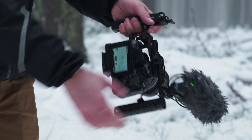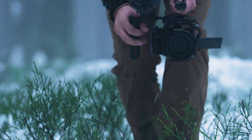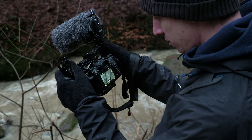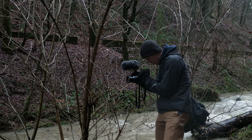Today we're reviewing the SmallRig cage for the E-M1 Mark II. SmallRig China sent me one of the first samples they made, and I've been testing it for the last few weeks. It's been amazing. I'll show you what you can do with a cage and how it can improve your shots — why I love using a cage and what it can really do for your camera.